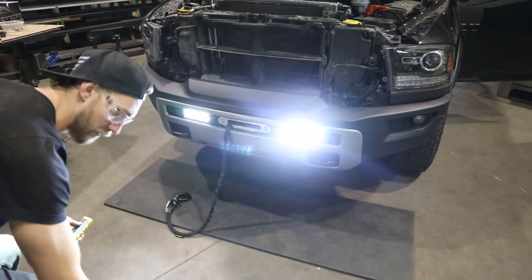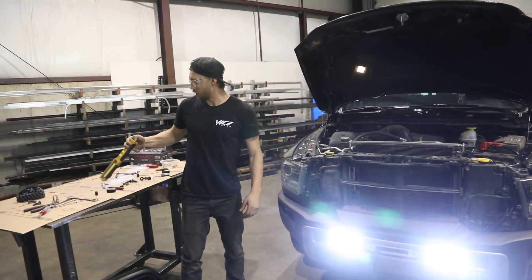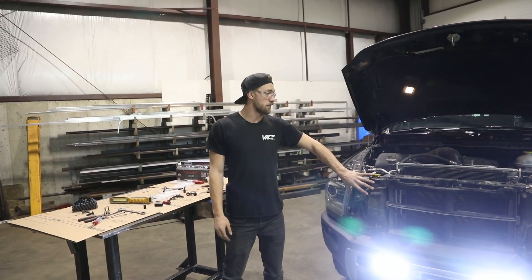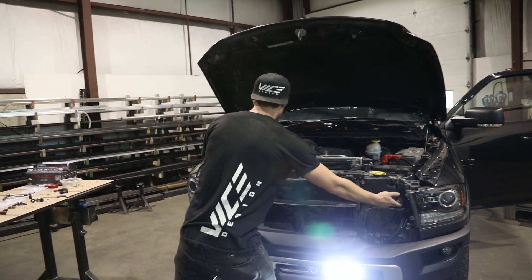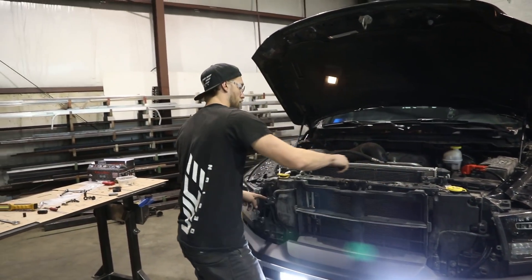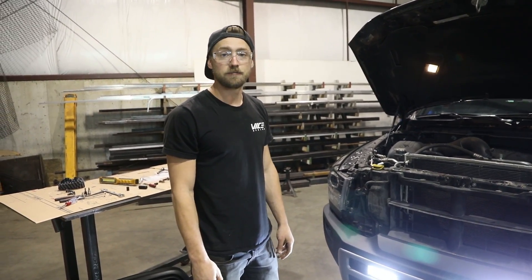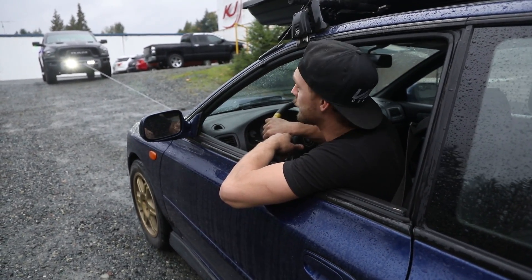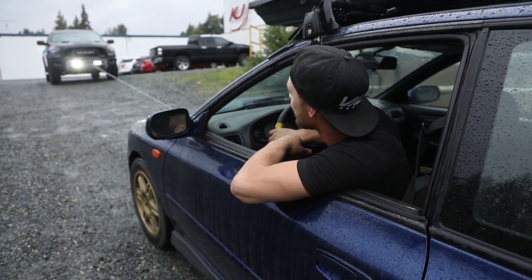We've got power and we've got light — these things are insanely bright. Last step: install the grille the same way it came off. It slips in and pushes into the retention clips here, with two fasteners on either side and fasteners across the top. Then throw the top panel back on and it's all buttoned up. Last thing to do is set the tension on the rope — we're just going to pull this tube up the hill to test it out.